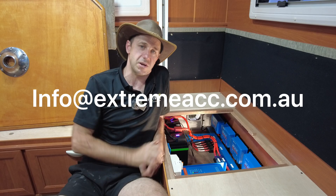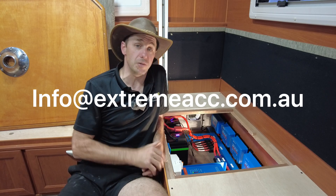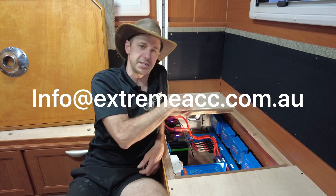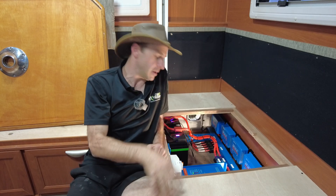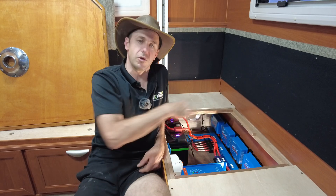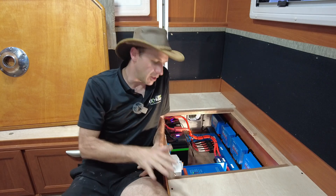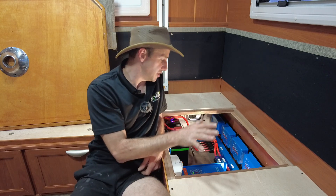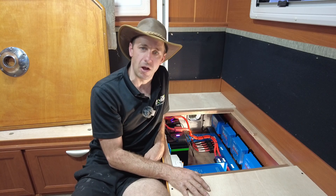Check out this video and all my other videos — very similar setups in many makes and models of caravans, motorhomes, houseboats, four-wheel drives, whatever. At the core of it, it's essentially the same: lots of solar, lots of replenishment rates, big quality lithium batteries, and just a bloody good neat install. That's what we do. Enjoy that one guys.